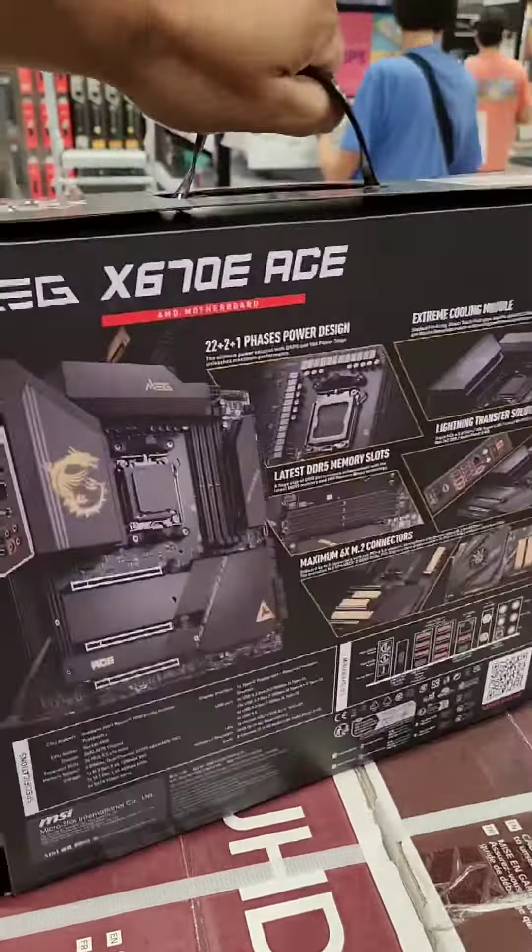This is the Ace by MSI, their MEG version — X670E. You get a motherboard based on the features that you need. These are some of the features that really stand out to me on this board. One, I like the clean design. Two, look at this: 22+2+1 phase power design. That's seriously impressive — best in class right there.